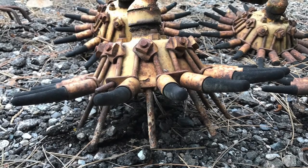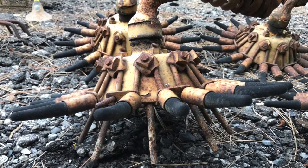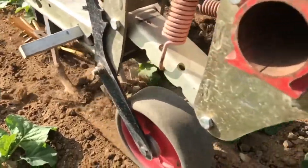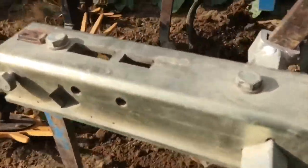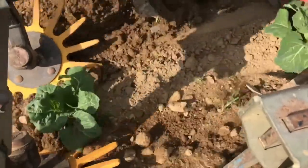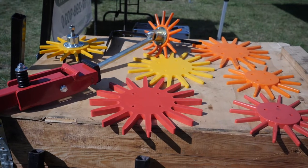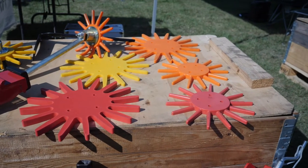The original finger weeder was developed and patented by the Budding Weeder Company in Michigan in the 1950s, and the basic concept hasn't changed much since then. Flexible fingers driven by tines mounted below each unit uproot or bury small weeds in and near the crop row. Here you can see the finger weeder in action in transplanted cabbage on a vegetable farm we visited in Switzerland. Modern versions of the finger weeder are made of plastics with various diameters, levels of hardness, and mounting systems.